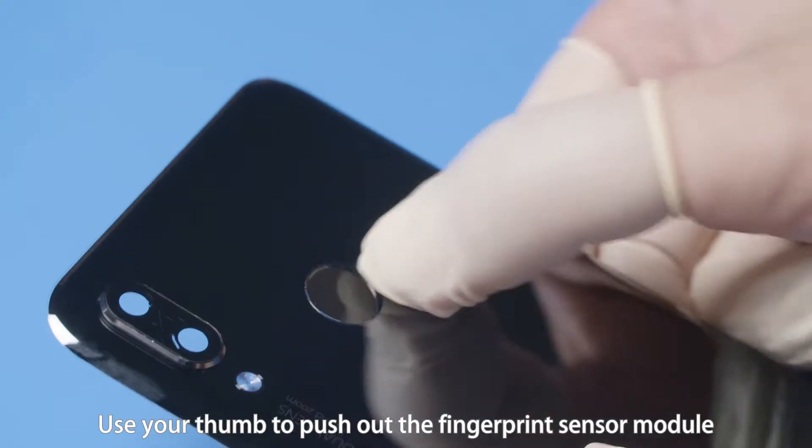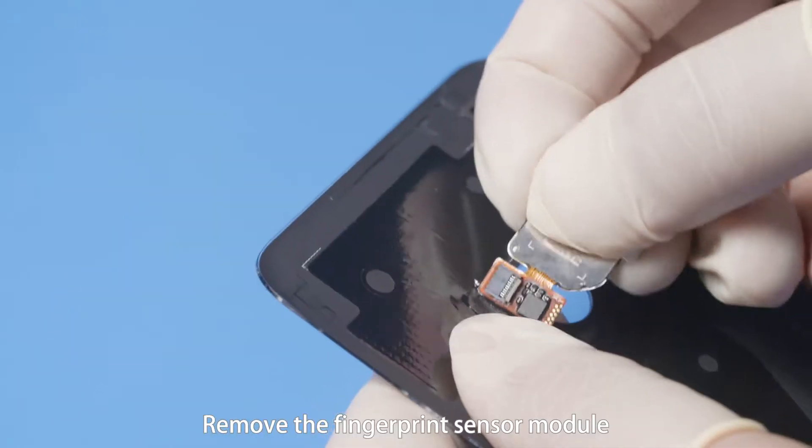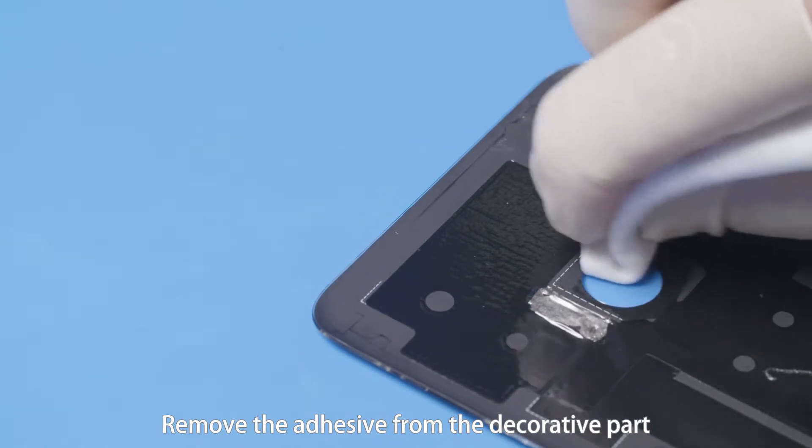Use your thumb to push out the fingerprint sensor module from the outside with moderate force. Remove the fingerprint sensor module. Remove the adhesive from the decorative part.